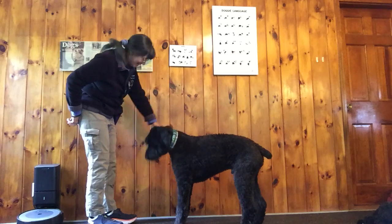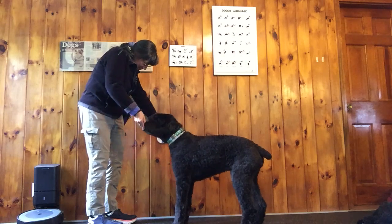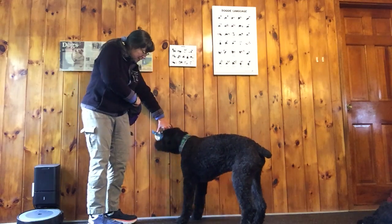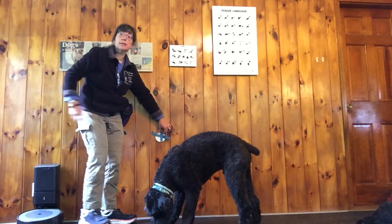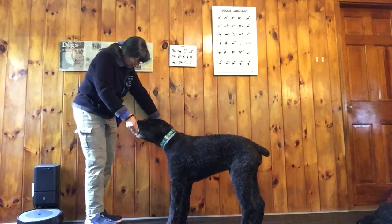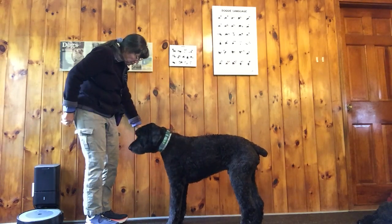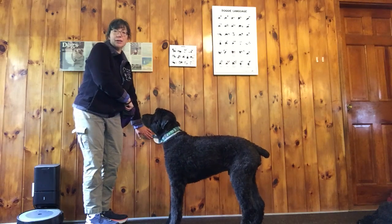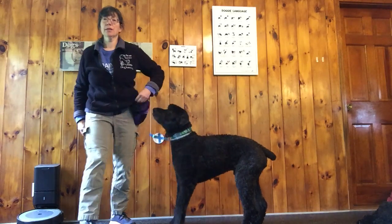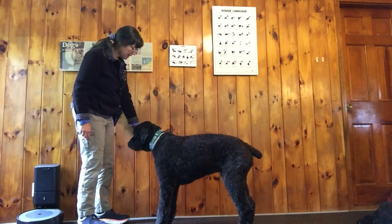I'm holding it here — his head is in the way, so my hand is still here but it's not behind it anymore. I'm going much faster than I would if he was actually learning this behavior; he already knows this. This is just demonstrating the steps. I start out holding it, then I start to move my hand slowly away over time, so I'm fading my hand out slowly.